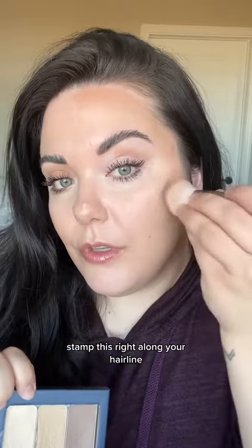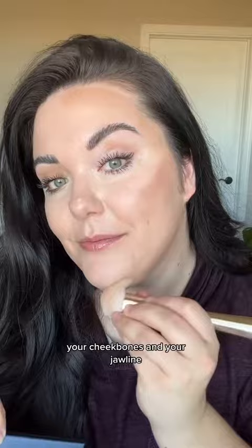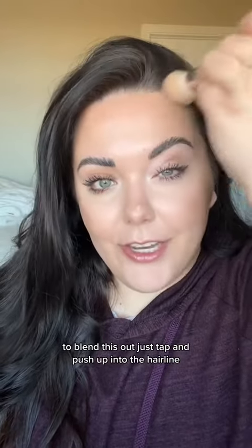Contour does not have to be scary — this is going to add more dimension and lift to your face. Using the same brush as the foundation, stamp this right along your hairline, your cheekbones, and your jawline. It's going to look like the number three. To blend this out, just tap and push up into the hairline.